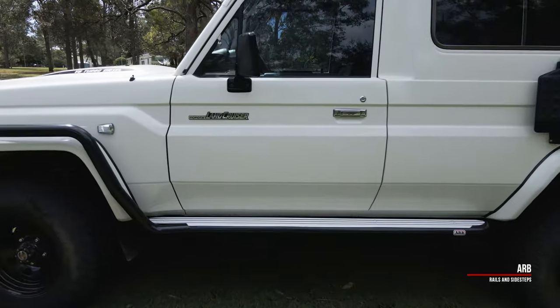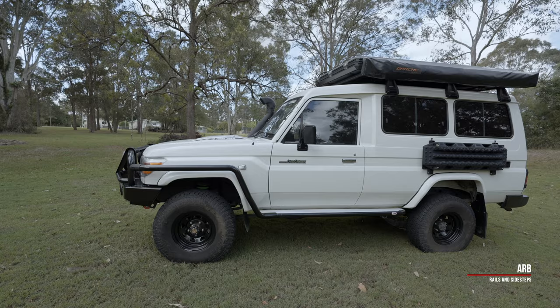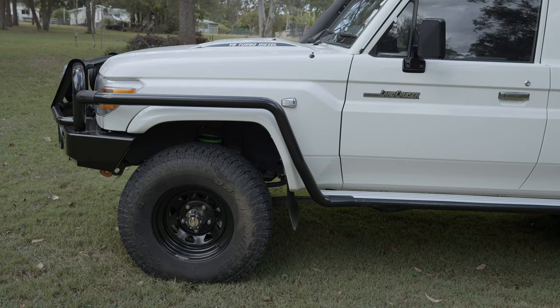We'll move on to the side of the car now. I'll start at the front and work my way back. Continuing on with the ARB theme, I'm running the ARB Deluxe Rails and Side Steps to go with the bull bar.